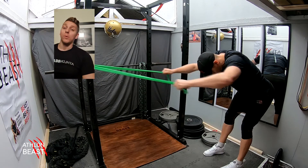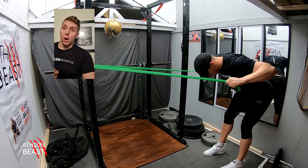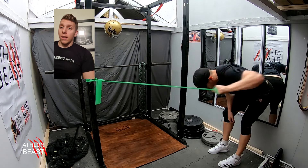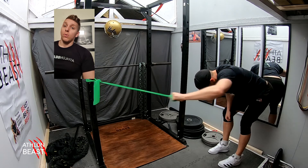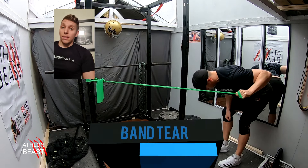Next one is the banded lat pulls — great one to do if you haven't got a pull-up bar. You could do it down a washing line, as a double or a single. Make sure your arms start off nice and straight and pull those elbows through the body until you get a squeeze in those lats.